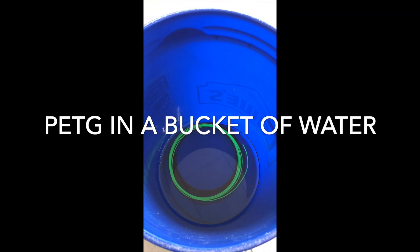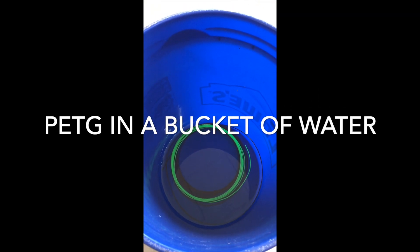I have some PETG that's been sitting in a bucket — the red filament has been in there for about a week, the green filament for about two days. I might just try the red one to see if it's absorbed any water and wait a few more days on the green one, but let's see what happens.